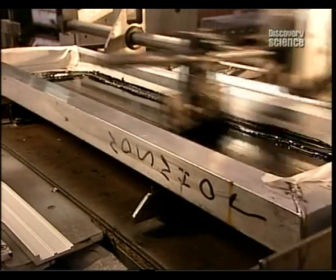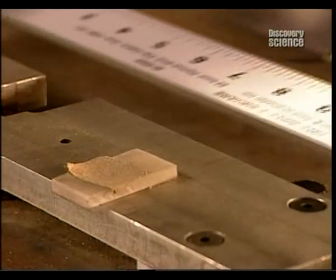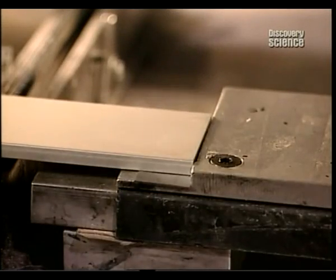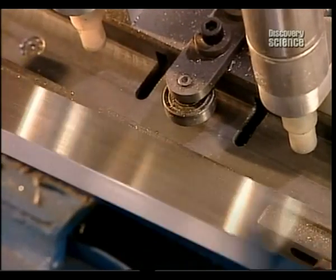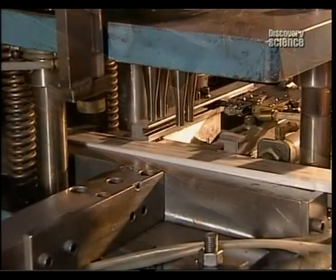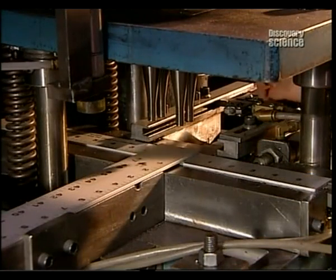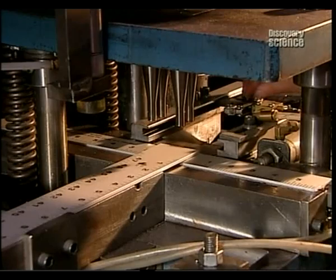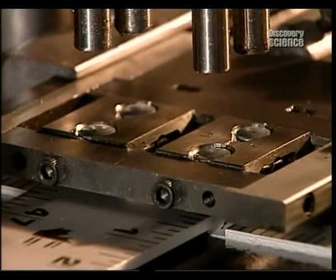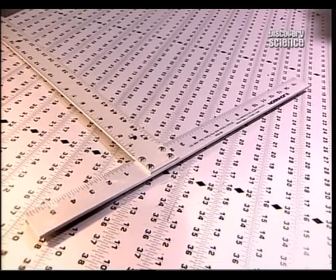Another common hand tool is the T-square. Two strips of aluminium are cut: the first, 1.4 metres long; the second, 56 centimetres long. Markings are applied using silk screening. A bending machine folds over the top edge of the piece that will form the horizontal part of the T. This will allow the tool to hook onto the edge of a plasterboard panel. Finally, the two pieces are riveted together. The T-square is now finished.